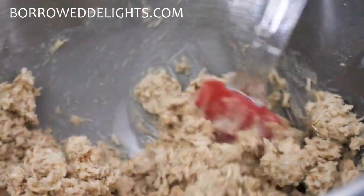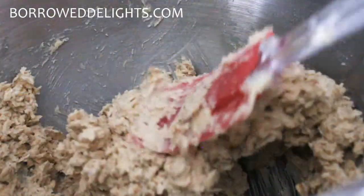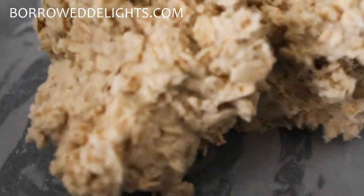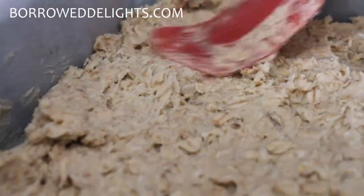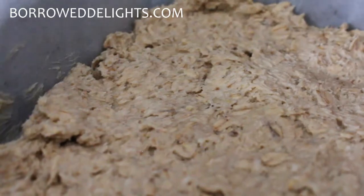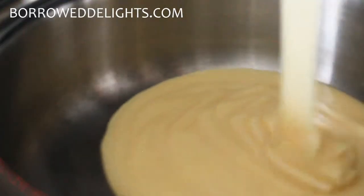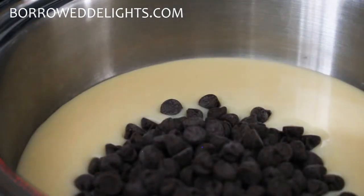You're going to scrape down the bottom and sides of your bowl just to make sure that everything is nicely well combined, and then you're going to take two-thirds of this mixture and place it into the bottom of your baking dish in an even layer. You'll want to ensure that you line your baking dish with some parchment paper and that there's enough overhang so you can lift this out of the pan when it's done.